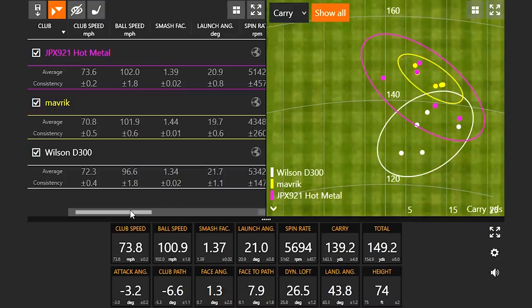The Mizuno slogan is 'nothing feels like a Mizuno,' which is tagged to their forging process. But clearly with the hot metal iron, it works in comparison to other game improvement irons too. Now looking at the numbers and dispersion — we should note the Wilson D300 has 29.5 degrees on the seven iron, the Maverick is 27 degrees, so that's two and a half degrees difference, and the JPX921 hot metal is 29 degrees. Interesting that the JPX921 hot metal compared better to the Maverick than it did to the D300, even though it's much closer in loft to the D300.